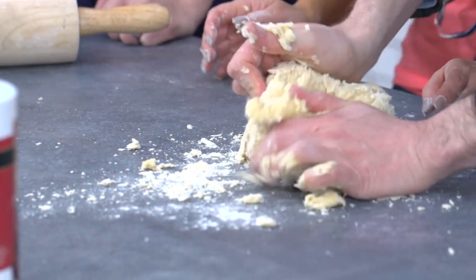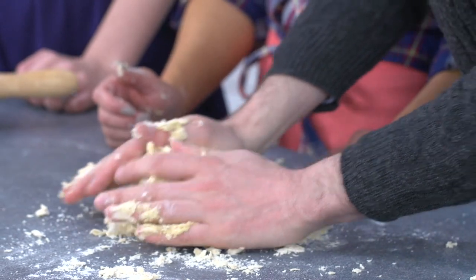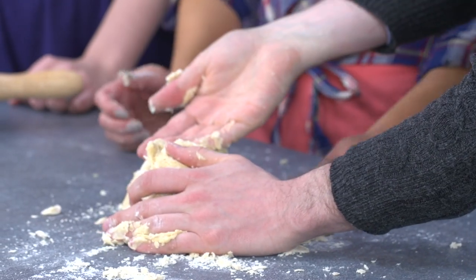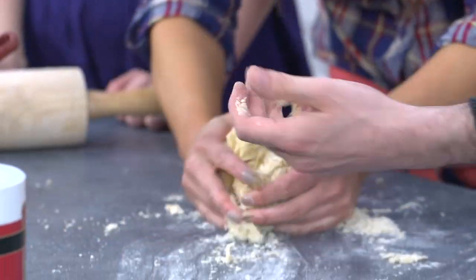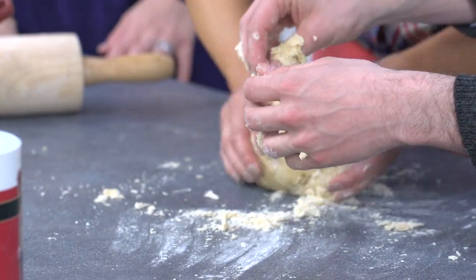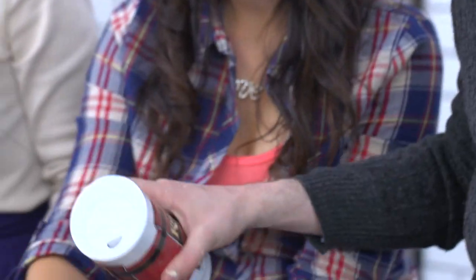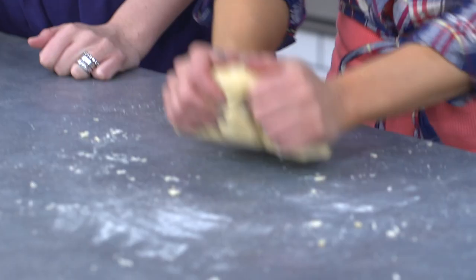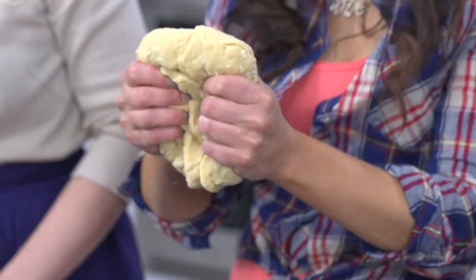Let's put it onto the work surface and we're going to bring it all together — it needs to be like one ball. You've got to use the ball of your hands. You should knead this for about five to ten minutes. We've got the salt so we can stick that on now, just a little bit. What we would do now is leave this covered and let it rise until it's doubled in size — about an hour and a half.